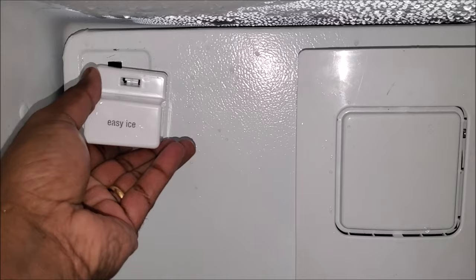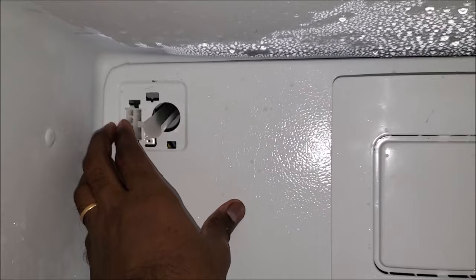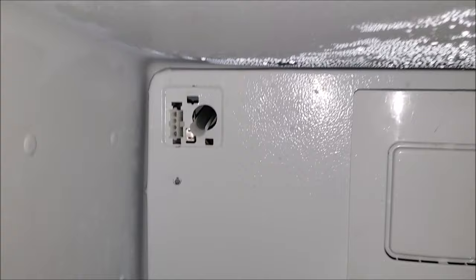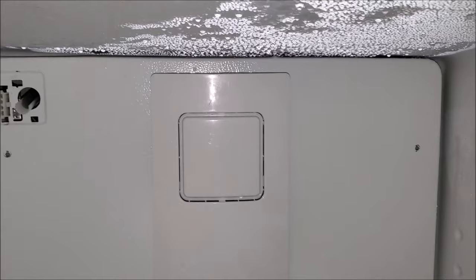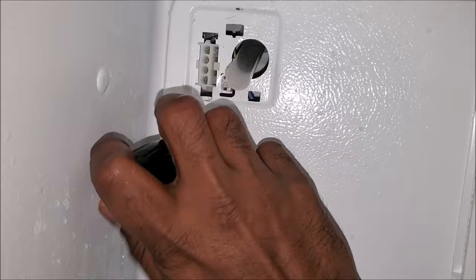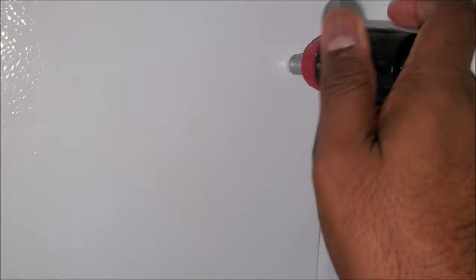When putting the panel in, it's a good idea to remove this plastic piece so we can line up the ice maker chute through this hole — it was pretty painful with that piece on. Once it's in place, it's a lot easier. Just need to put two screws in, line up the screw holes, and tighten them — just snug enough.